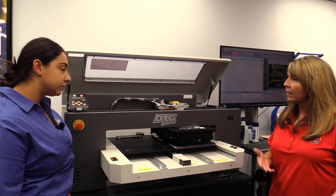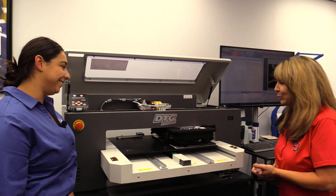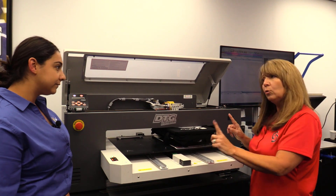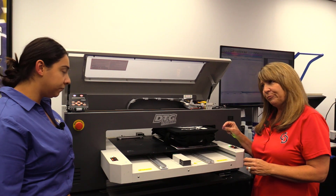You could be doing your folding, packing, whatever you need to get done. Time is money, they say. So the adult platens — there are two that come with the printer. They're 11½ by 16½.